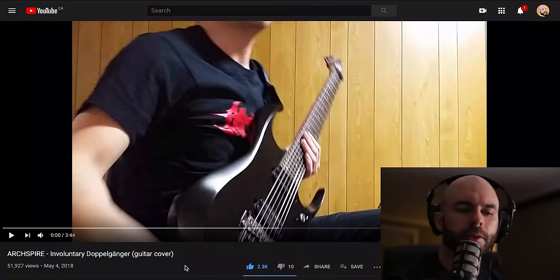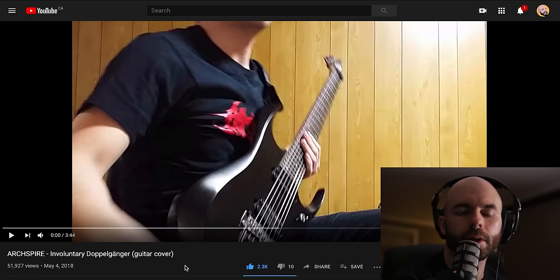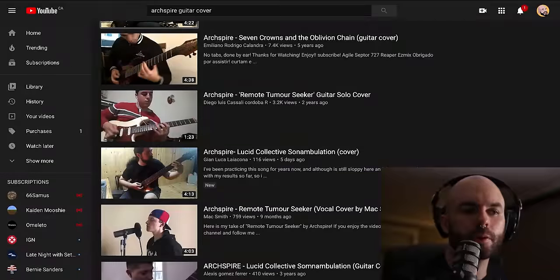Welcome back to another episode of something on my channel. There are plenty of Archspire covers on YouTube, and I'm going to go through some and just show you what I think of them. I'm very honored and stoked that anybody would consider doing a cover. I'm going to call everybody's name and make sure everybody gets the credit they deserve. I know how hard it is just to write it, so to learn it will probably be very difficult as well, if not equally difficult.